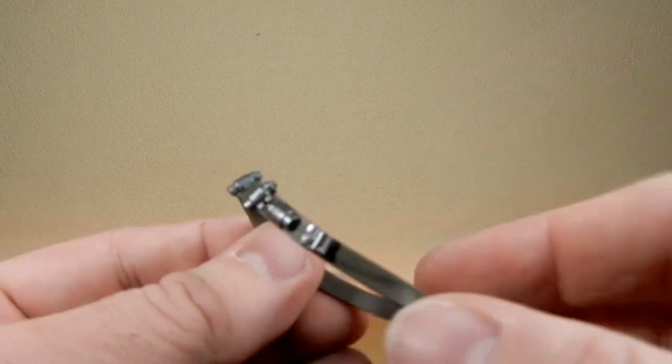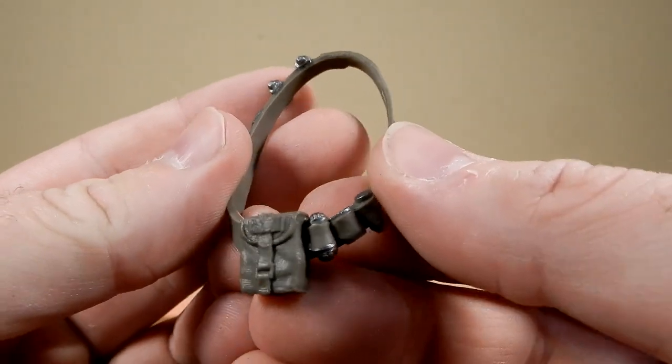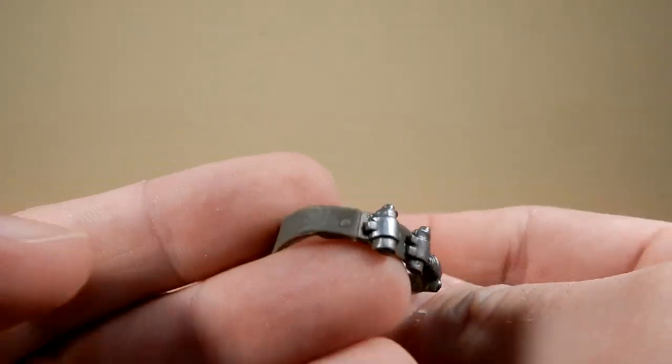Let's get a look at the bandolier off the figure — there are some nice little details and it's painted nicely. It slips over the shoulder quite easily.